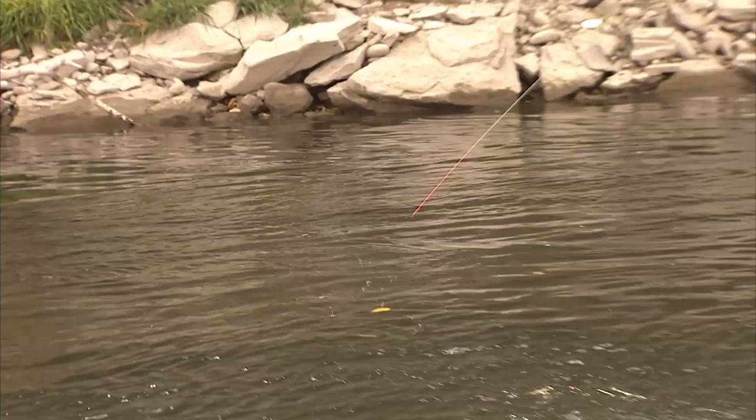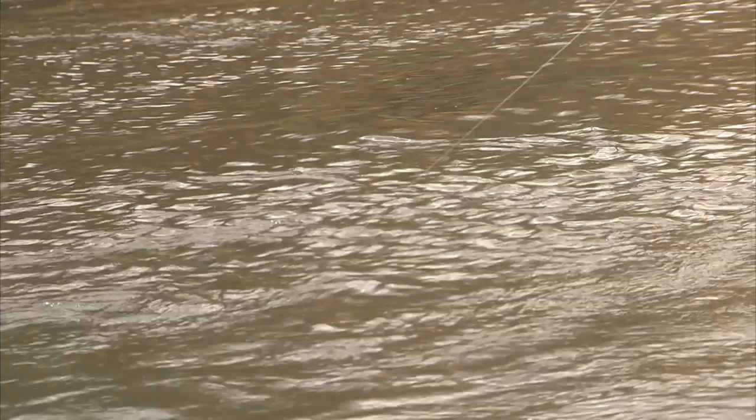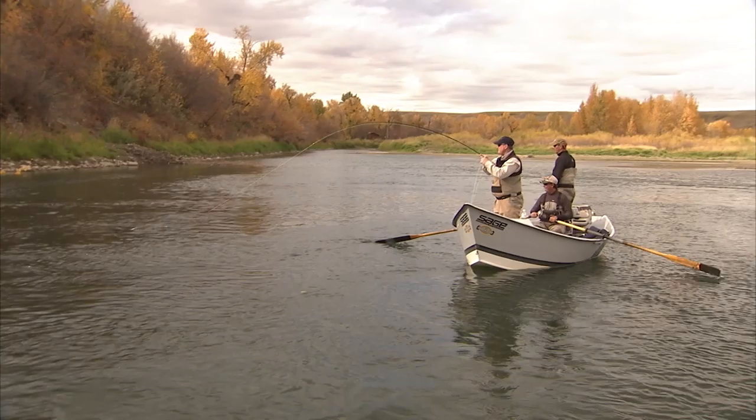Fish on! He's coming at me. I don't know how big he is yet. That one took the bead head, yeah. Might be half the issue. He hasn't really shown himself yet. Whatever he is, he's not happy about it.